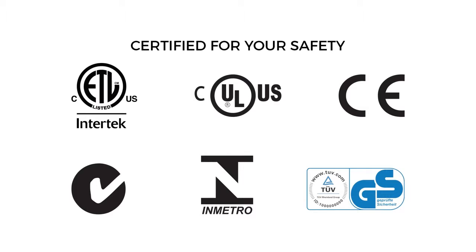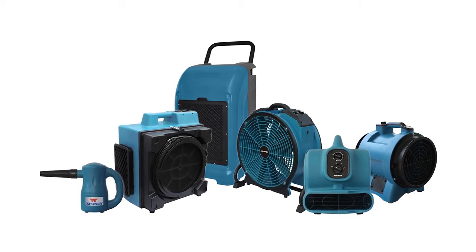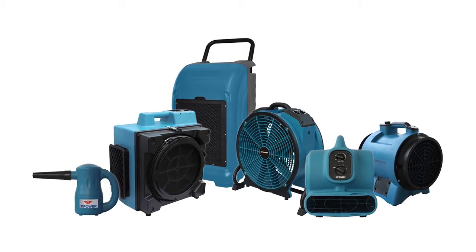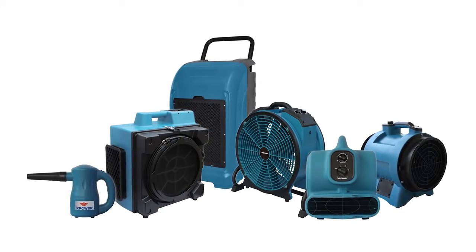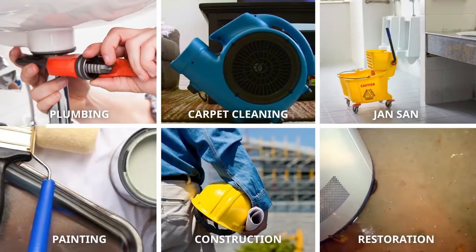Meeting rigorous worldwide safety certification standards, you can rely on X-Power's full range of equipment to excel in even the toughest commercial jan/san, restoration, and construction job sites. Ditch the old, bulky, roto-molded fans of the past and experience the new age of drying with X-Power.